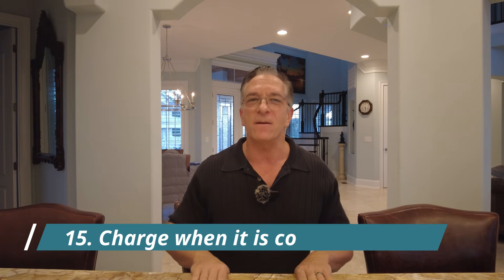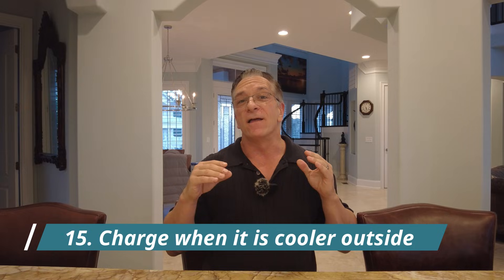In the past with rechargeable batteries or your phone, they told you to run it real low and then charge it up. You do not want to do this with these 4680 batteries. Finally, number fifteen: charge when it's cooler. In summer months, if you're in a warm climate, plug your Cybertruck in later in the day or set it to charge at night when the sun goes down and it's cooler. That's actually better for your battery. These are all tips from Tesla and from the Tesla community on how to preserve the 4680 battery in your Cybertruck.